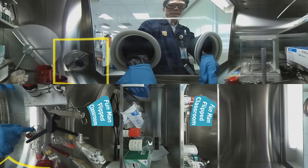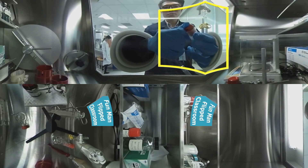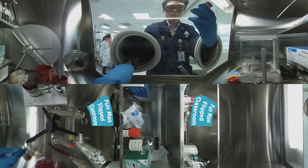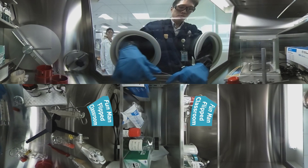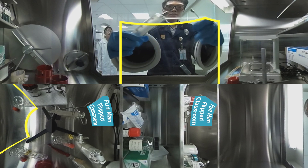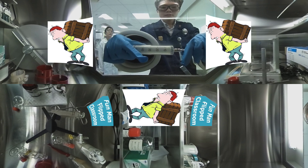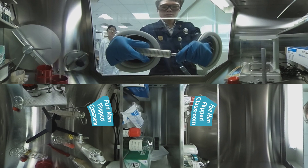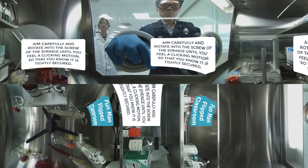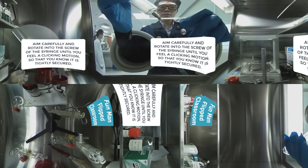Here we have a round bottom flask and a two-neck round bottom flask. Let's seal it up with a rubber septum. I am handling a needle — a special kind that can click into this robust glass syringe. It is heavier and more durable than an ordinary syringe. Pick up the needle, aim carefully, rotate it into the screw, and you sense a clicking motion — that's when it's tightly sealed and secure.